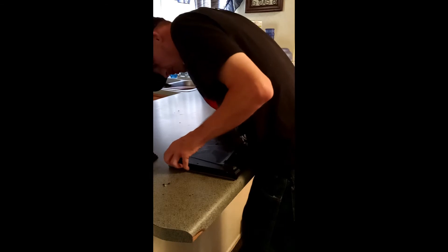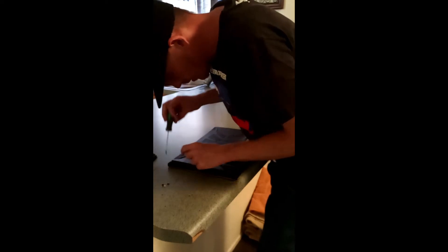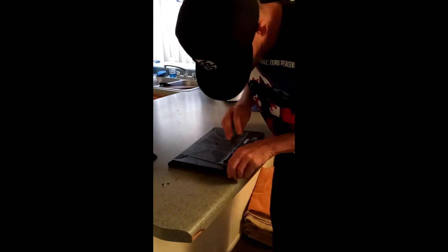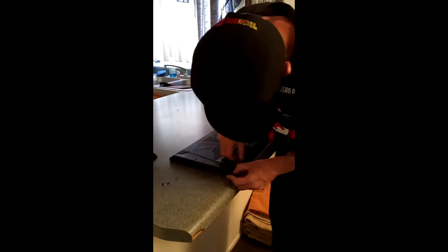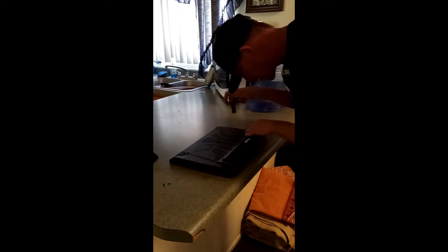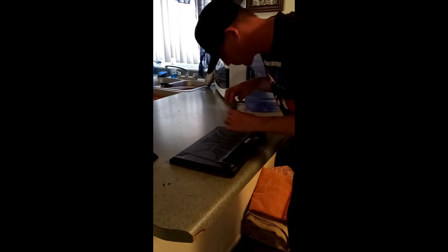Now comes the task of separating the case. I don't really have a standard operating procedure for this — normally I just make sure I've got all the screws and then find where it wants to give way. The crack in the seam is normally where you start working it.